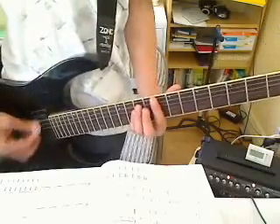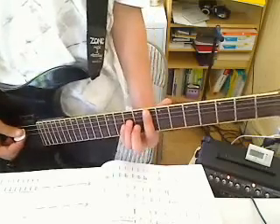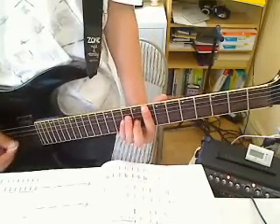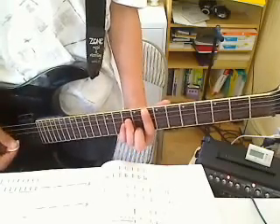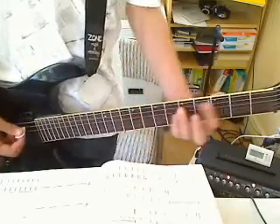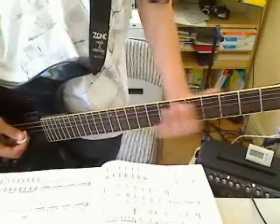8th fret power chord, 7th, then move these two fingers up so you have a bar of the 8th fret of the E and the A string, and 10th fret D string, and 10th fret G string. Then slide that chord down a half step, 3rd fret power chord, 2nd fret, open — and do it again.